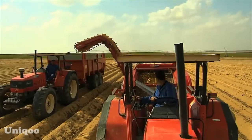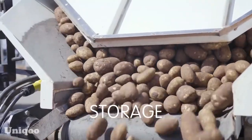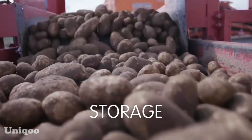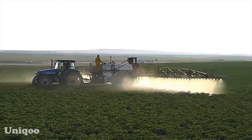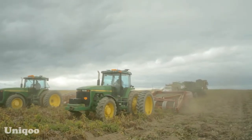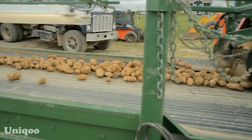The process begins with trucks unloading pounds of fresh potatoes onto a conveyor belt at the factory. Each load must meet strict quality standards. Most of these fries are made from British potatoes that give the best flavor and have that long shape when cut. The plant also adds chemicals to keep the potatoes a uniform light yellow color.